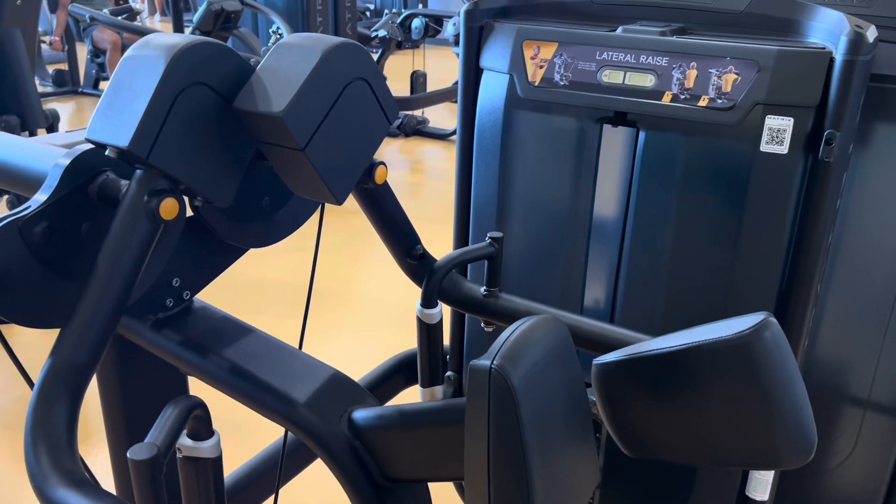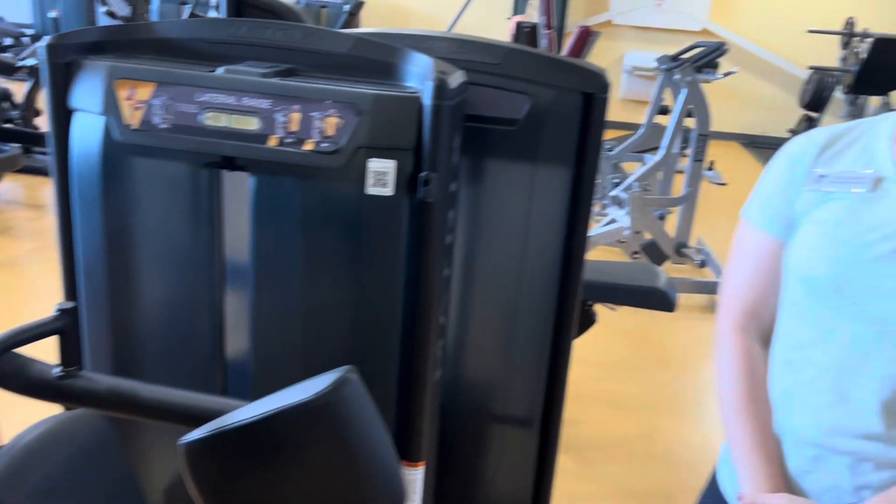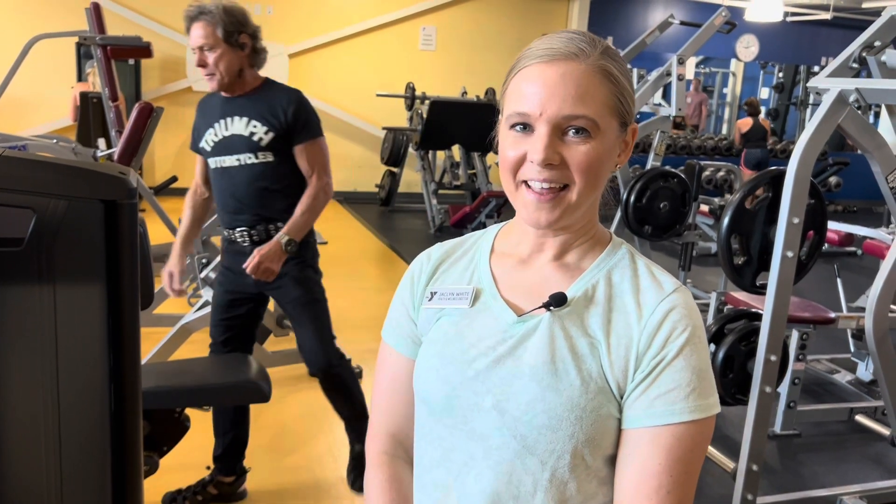Happy Tuesday, fellow Y members! Doug Walker behind the camera, Jacqueline White our health and wellness director in front of the camera. Since it is Tuesday, that means we are demonstrating another brand new piece of Matrix fitness equipment that is coming to the Y over the last couple of months. So Jacqueline, what do we got today and what does this thing do?